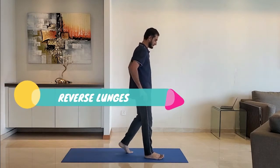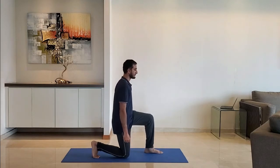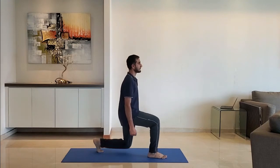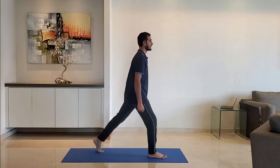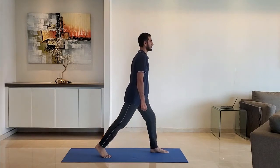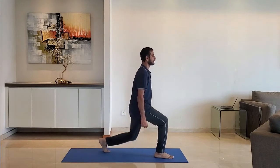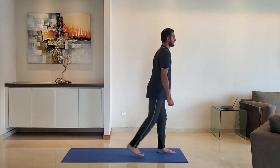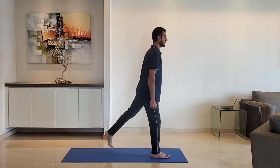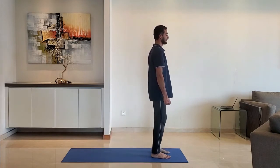Next up: reverse lunges. Stand feet shoulder width apart, arms by the side. Lunge backwards. Ensure the leg makes 90 degrees at the knees. Breathe normally. Exhale as you get up. Alternate right and left leg.